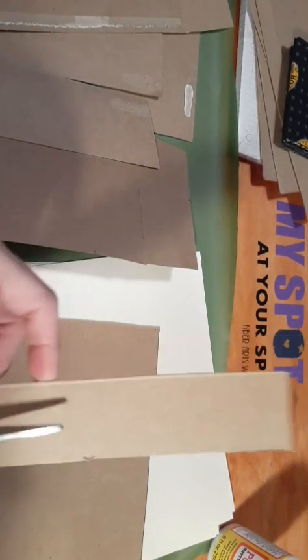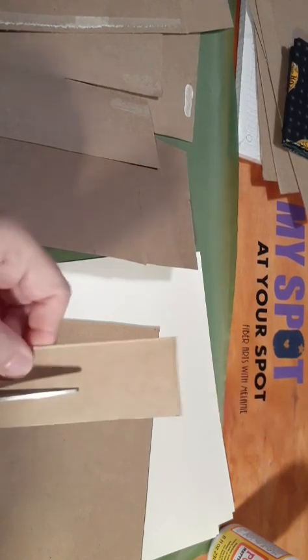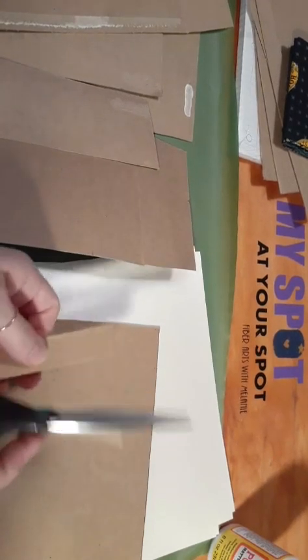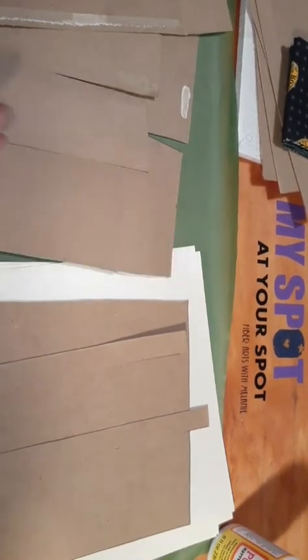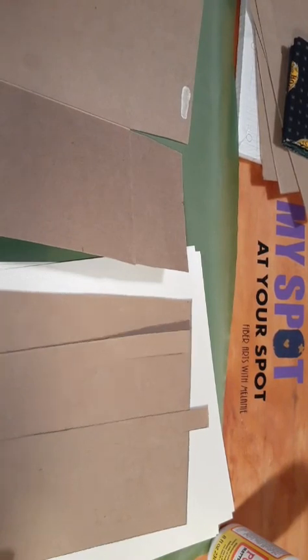I'll show you how to get your book pieces out of here — your front cover and your back cover. We will do this again on this other piece, lay our papers onto here, so we can get a good fit.